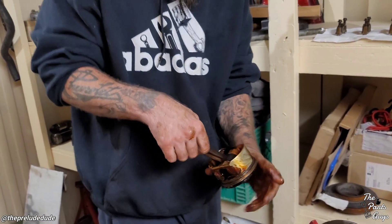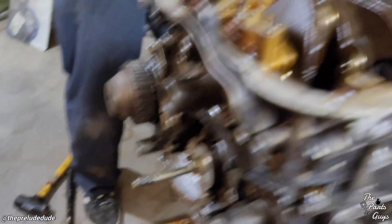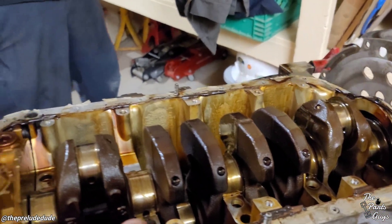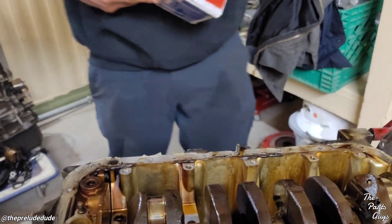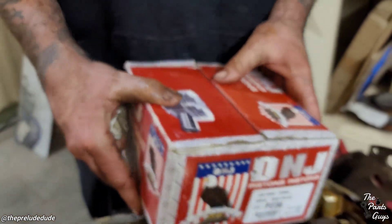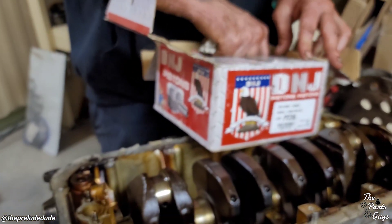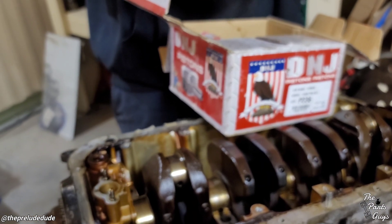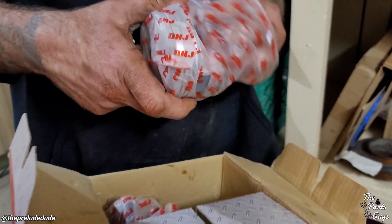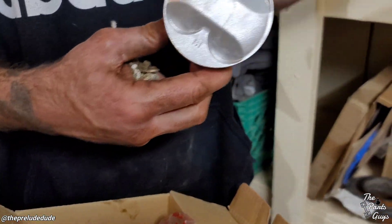Now no one can talk in the comments that I didn't do anything this time. Reuse the rods, swap the K20 pistons on — it's K20 pistons, right? What are these pistons? Whatever these are, look up this part number.